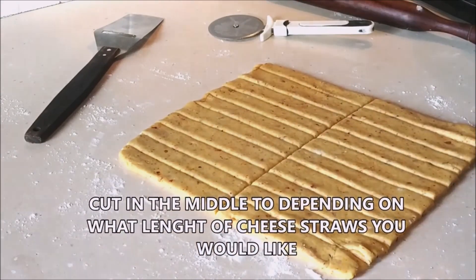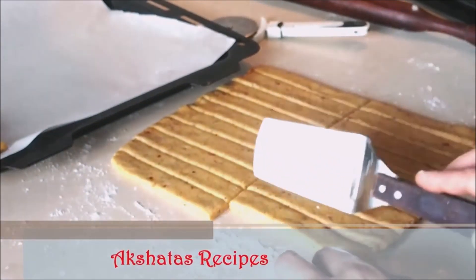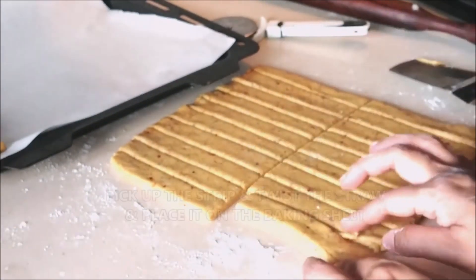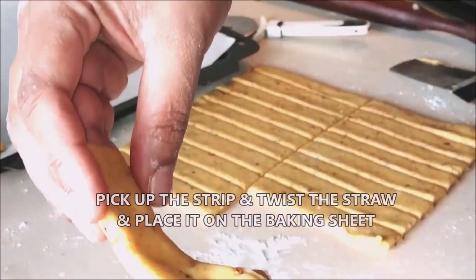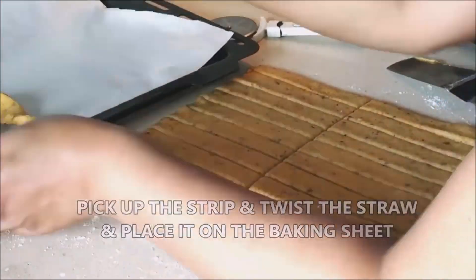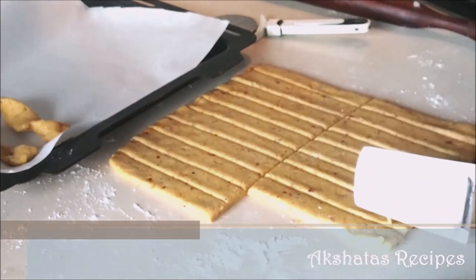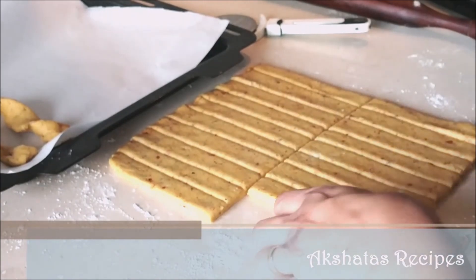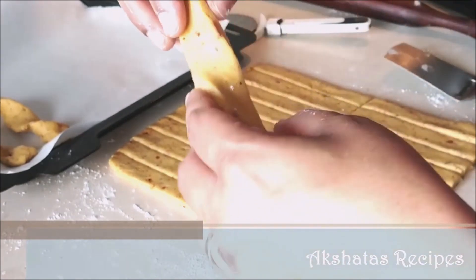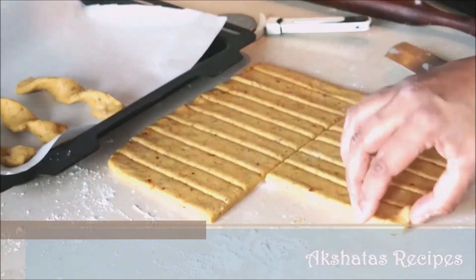Line your baking tray with parchment or butter paper. Gently lift each strip and twirl it — hold both ends together and twist. Just practice and you'll get the hang of it very easily. They look so pretty!